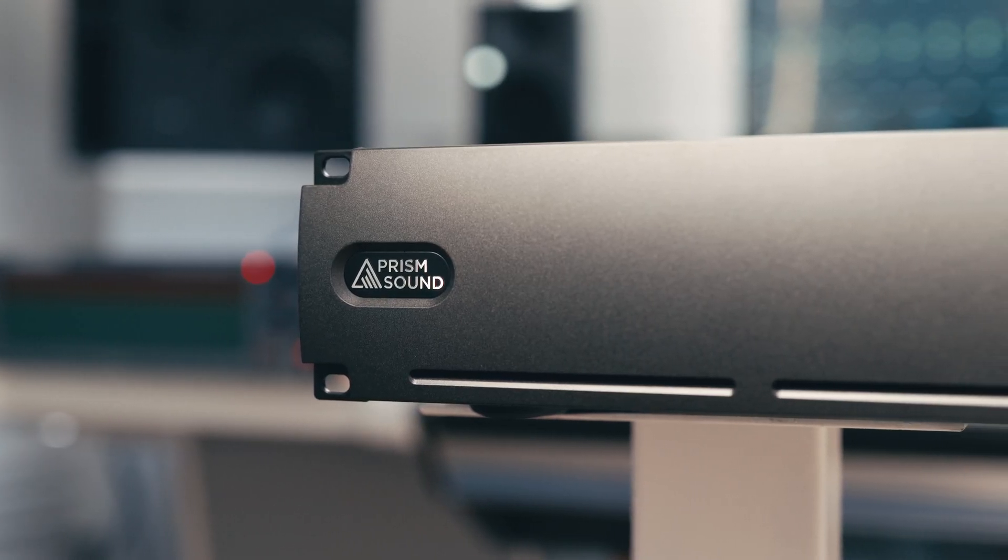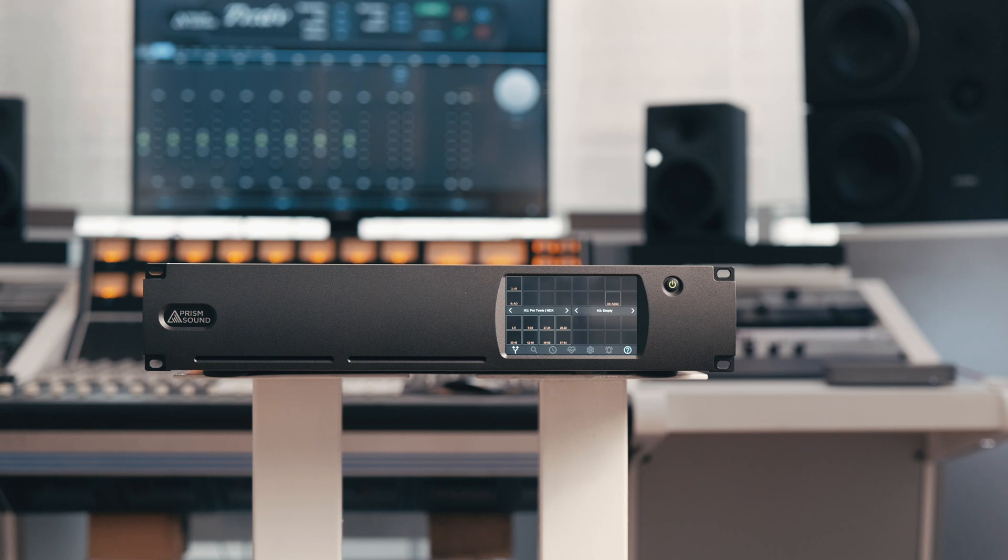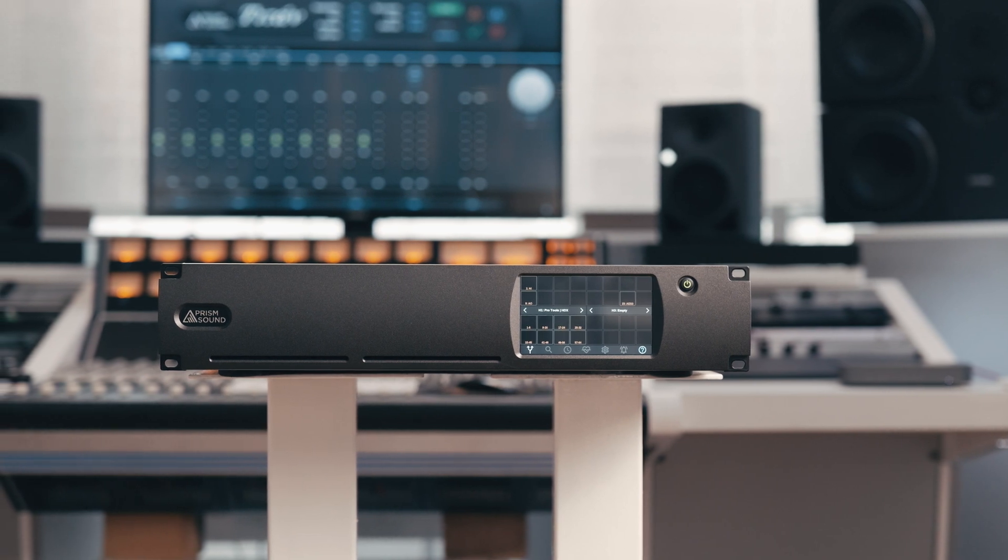As is the case with all Prism equipment, the 128 really is designed not to be heard. It offers completely pristine, transparent and extremely detailed conversion, and it is this alongside the versatility and expandability options which are the underlying principles behind the 128.